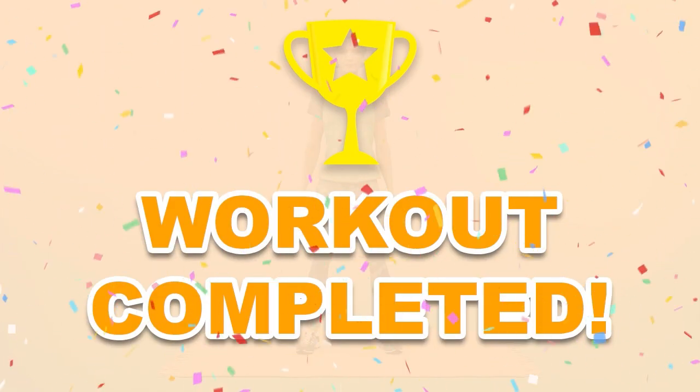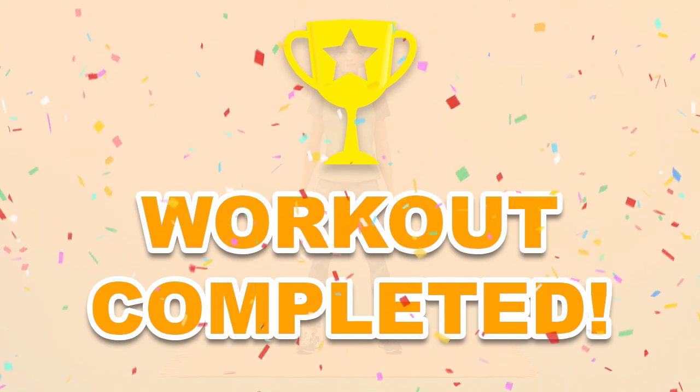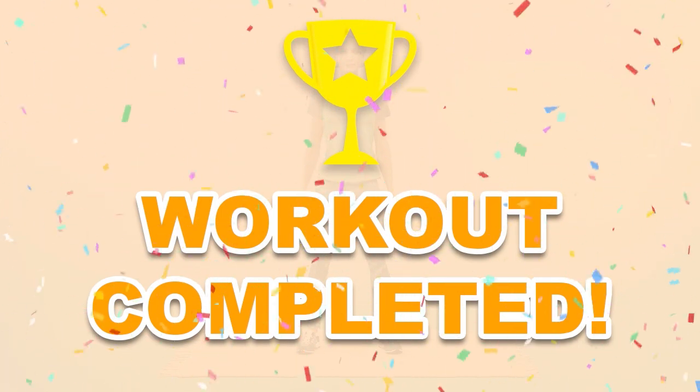Good job. You have completed the workout. Please share this video with people that will enjoy working out too.